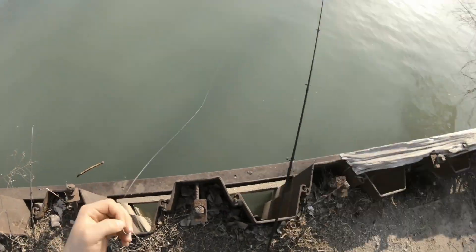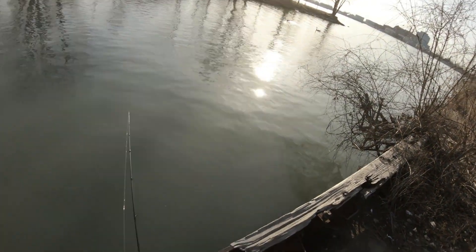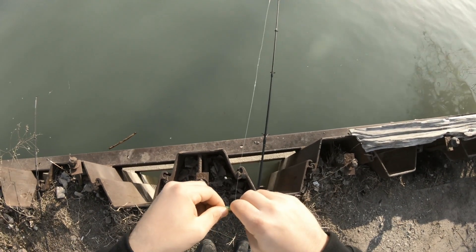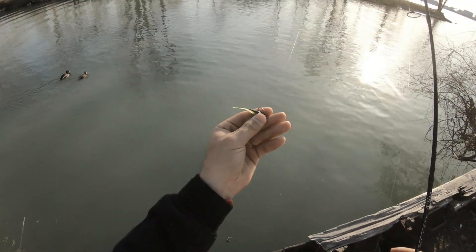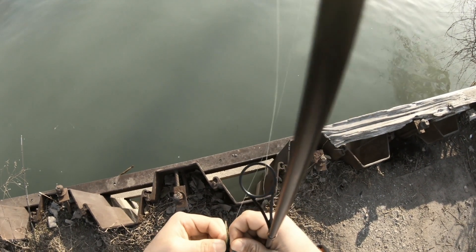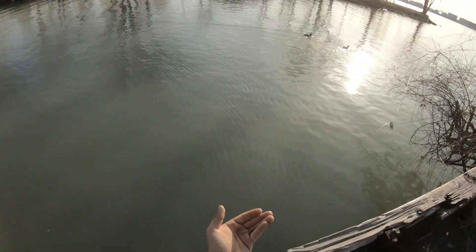I'm going to whip out the drop shot and I'm going to start off with the Mike's two inch tickler. Actually I'm going to fix this so that the hook is a little more to the back in case they want to just nip the tail. There's still some hook exposed — you guys can see that drop shot rig right there.